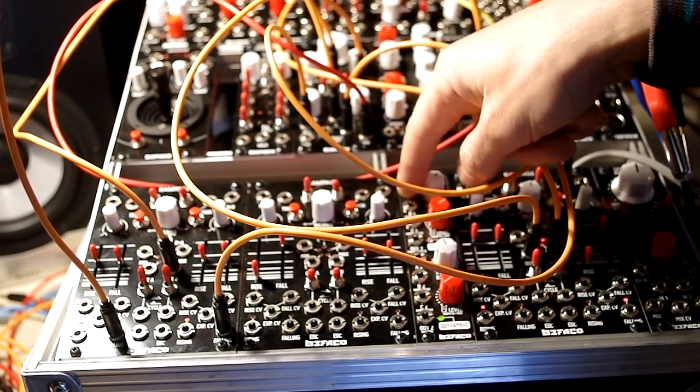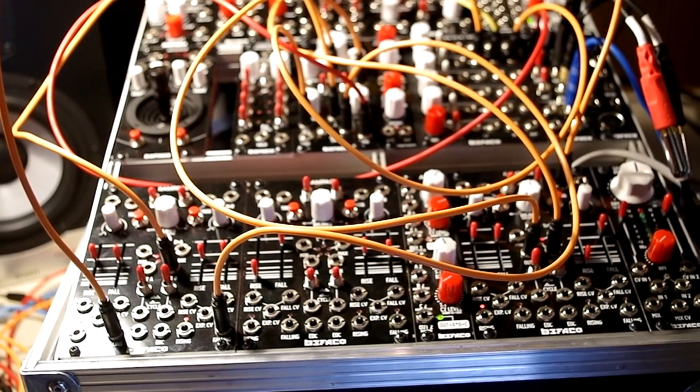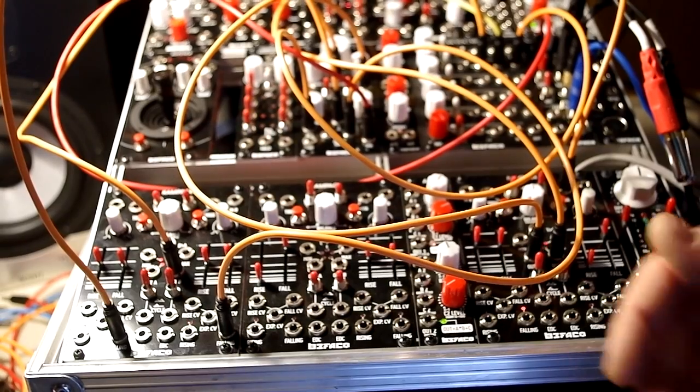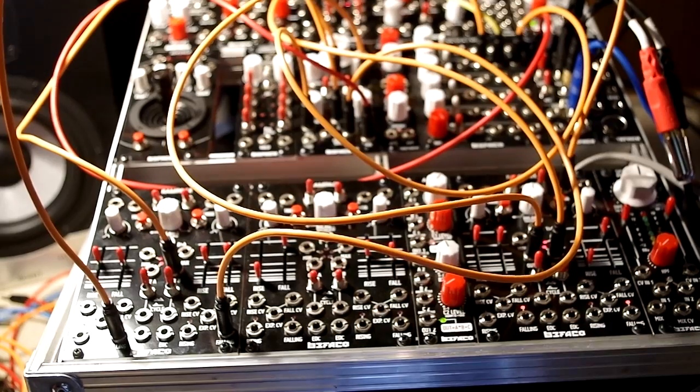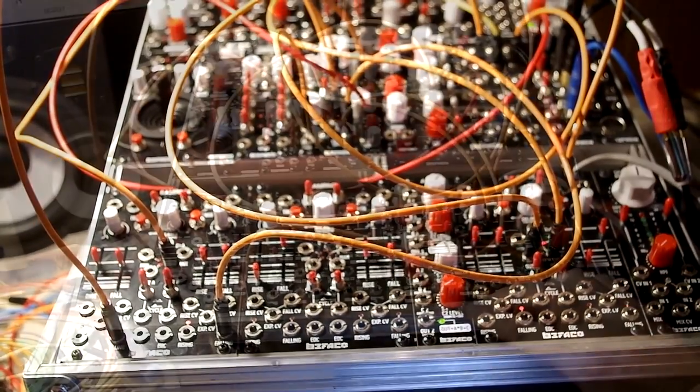And the best is the voltage control - you can have dynamic wave shaping, mixing these two signals for example. It's DC coupled, so the same things you can do with audio, you can do with CV control or any other signal in your system.